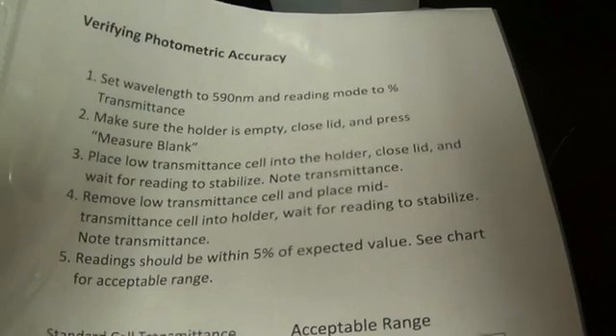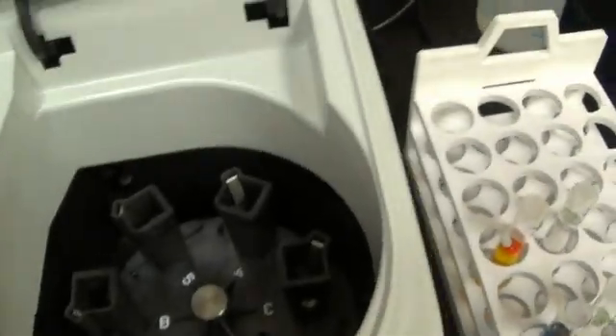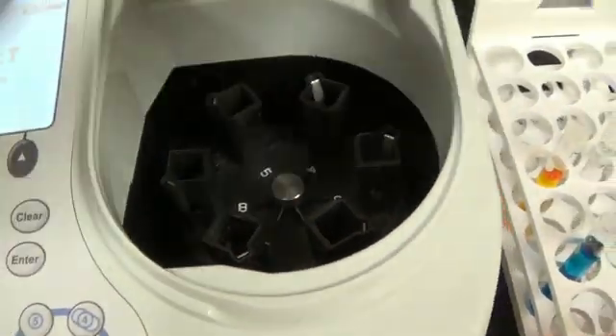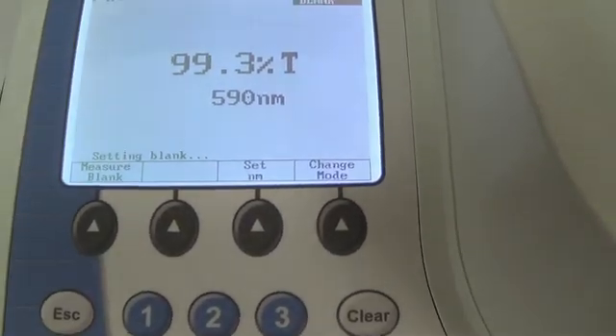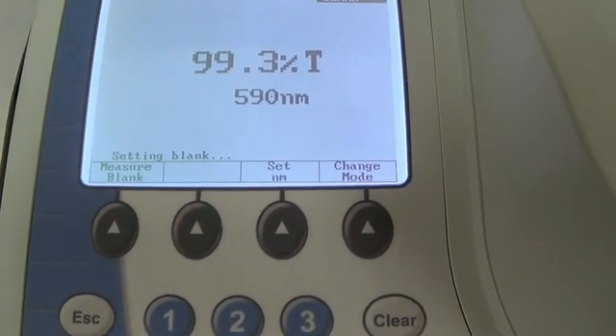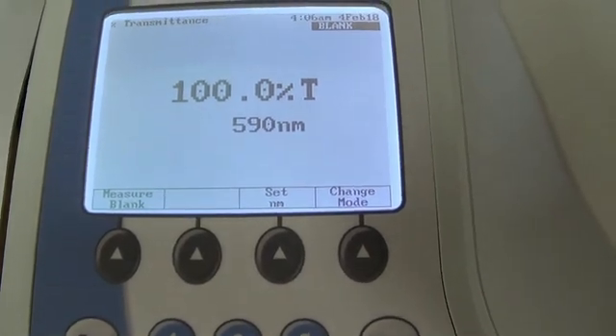So what we are going to do is make sure the holder is empty, close the lid, and press Measure Blank. We can lift this up — we are looking right here, there is nothing in there — then we go over here and hit Measure Blank. All right, at 100%.